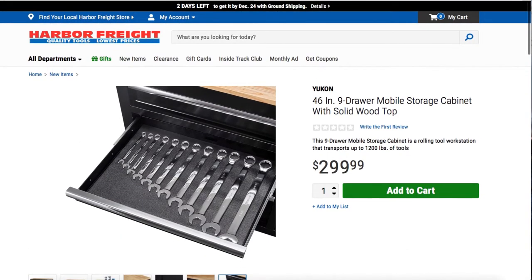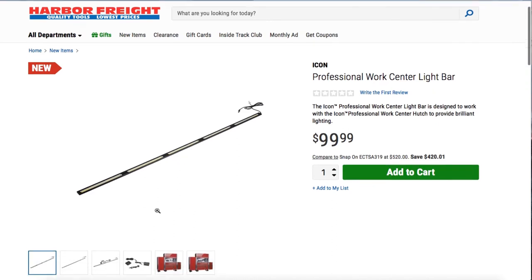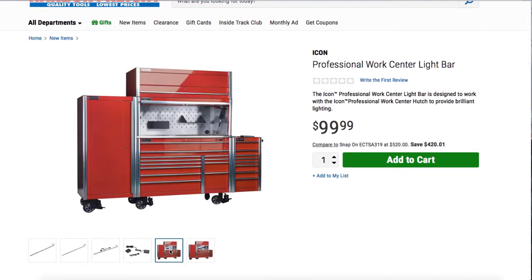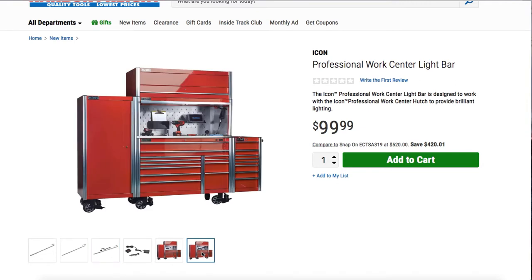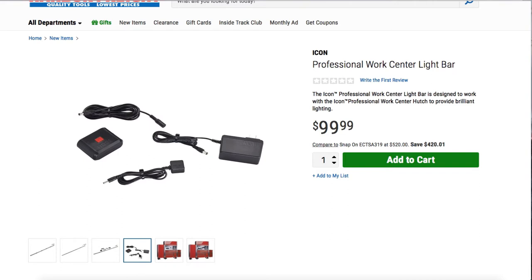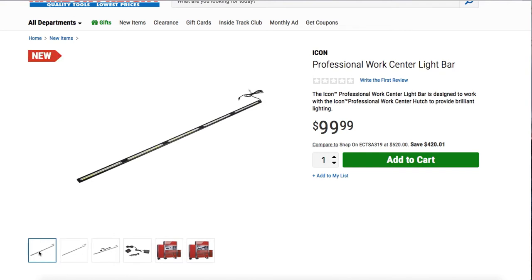Next up, you got a professional work center light bar. This is mostly for toolboxes — it's Icon brand and it's $99. You can put it in the toolbox to light up the inside. It doesn't really tell you where it's located on the box, but they're showing you the toolbox install. It includes all the connectors: a power adapter, some extensions, an on/off switch, and the work LED bar.